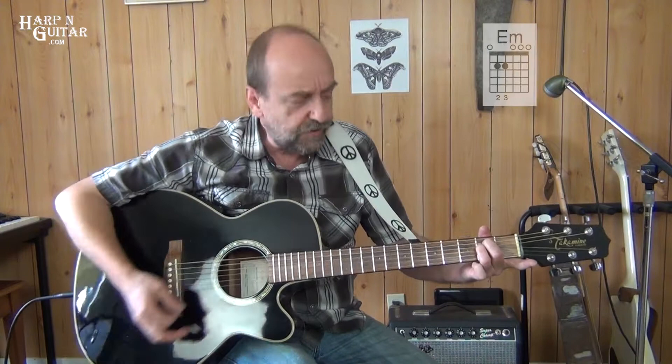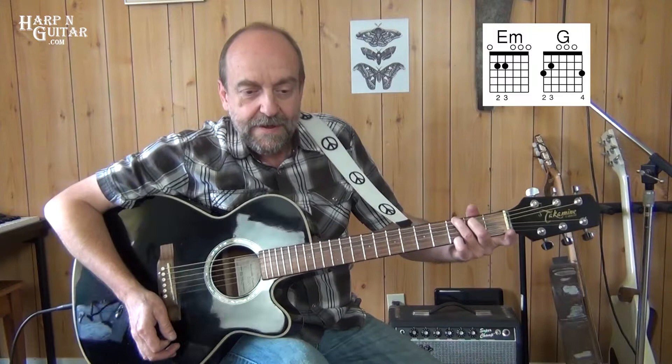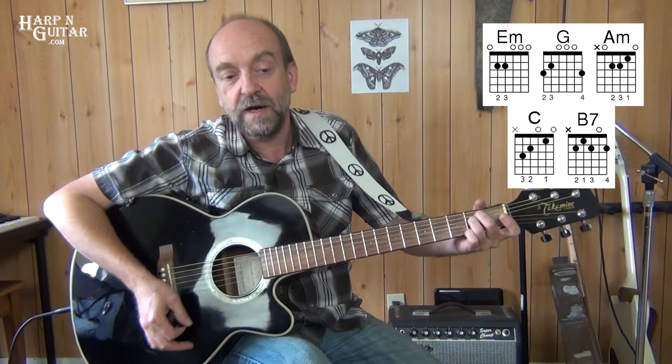So we start off with E minor, then we've got G, and I am playing G in that particular shape, and A minor, C, and B7. Those five chords make up the whole song. In that order is the progression. So you memorize those five chords — E minor, G, A minor, C, B7 — and you've memorized the whole song.